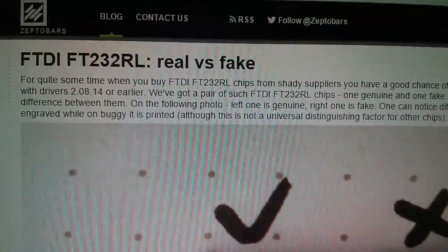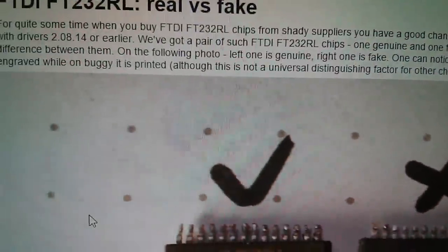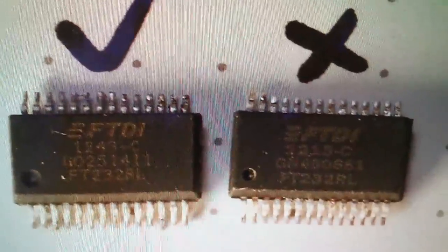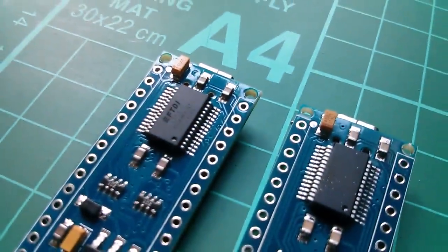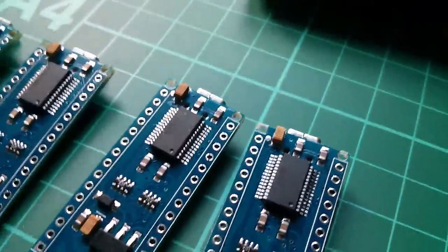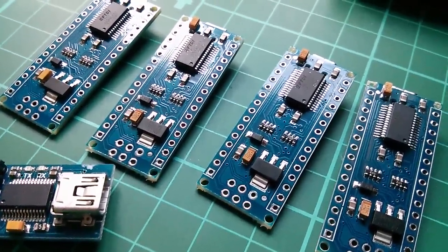On the ZeptoBars article — a Russian website — we've got real versus fake chip comparisons. On the genuine chip, the markings are laser etched or laser engraved, while on the fake chip they're just printed. You can just about see that on the real one there's a little bit of depth to the logo. Looking at all my FTDI chips with light behind them, they all look like they're laser etched — none look simply printed, so at first glance they appear genuine.